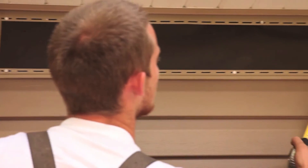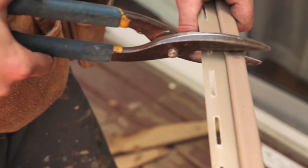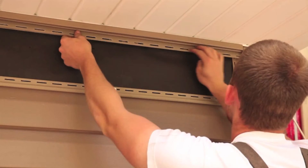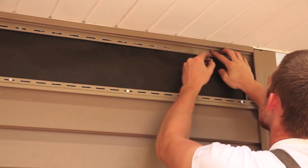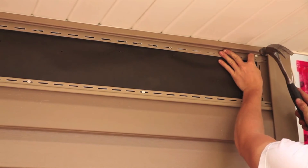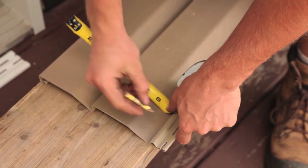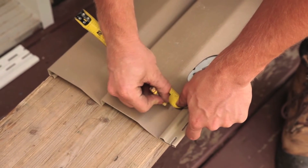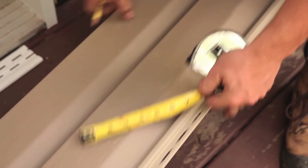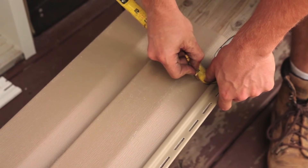When getting close to the end of the course, measure the section to determine how many full panels will be required. Measure the length required of finish trim and use a pair of snips to easily cut through it. Fasten your finish trim, then measure the dimension required for the final panel. Determine how much of the top panel must be removed by measuring the distance between the top of the finish trim and the lock of the panel below, then subtracting a quarter inch. Be sure to measure several times across the wall as the dimension could change slightly.